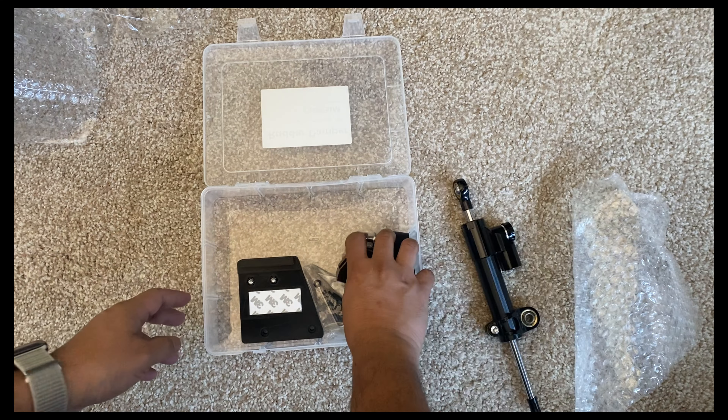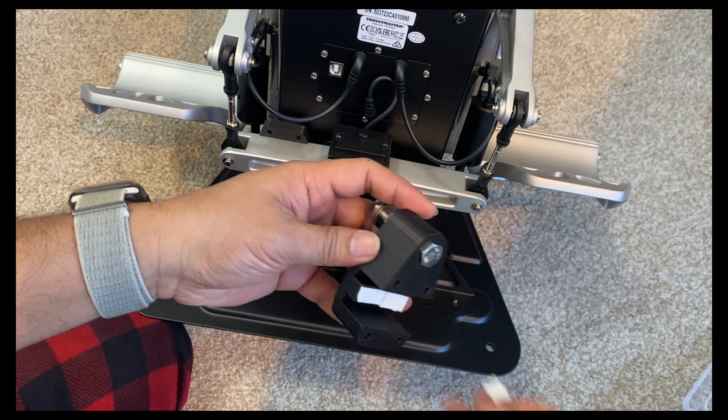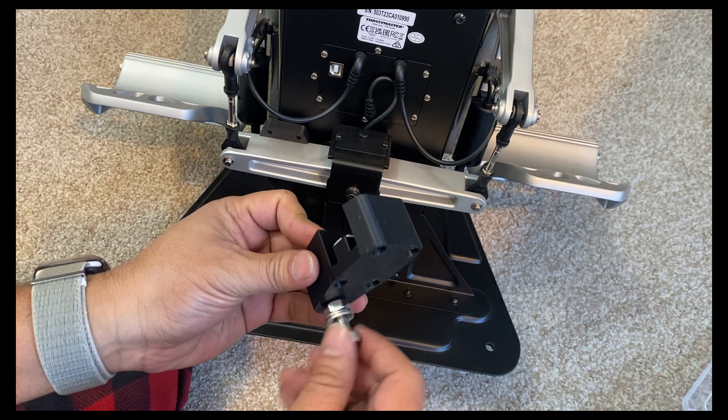Remove the 3M attachment tape — the sticky tape — and push the small piece towards the back of the rudder. It's a bit tricky to get it in, but once it fits, it fits very snug. Then expose the 3M adhesive on the bigger piece.